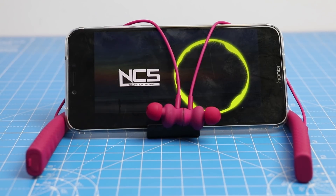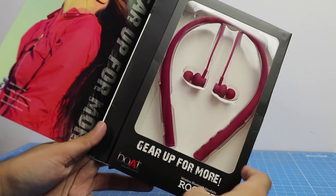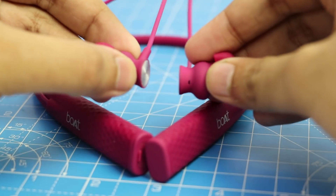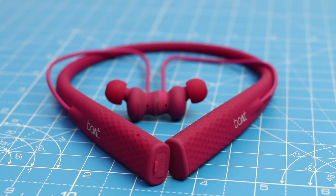After having a quick sound test, it is safe to say that they are a good option for the price you are paying. They can be a good gadget for workouts and also for travel, because the neckband is quite comfortable thanks to its soft rubberized construction.